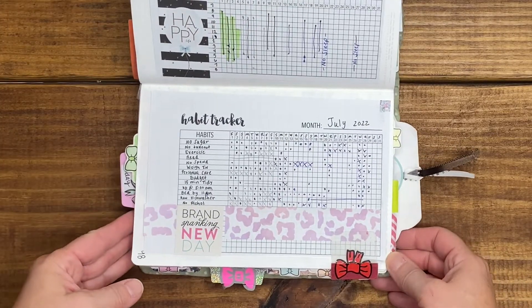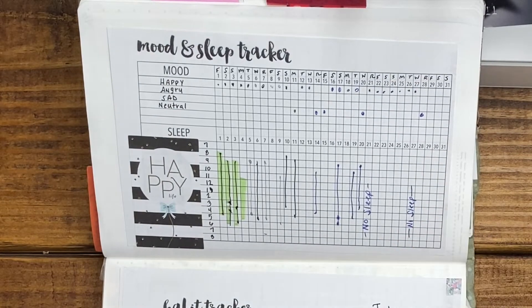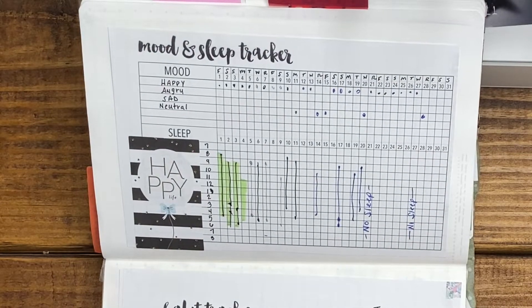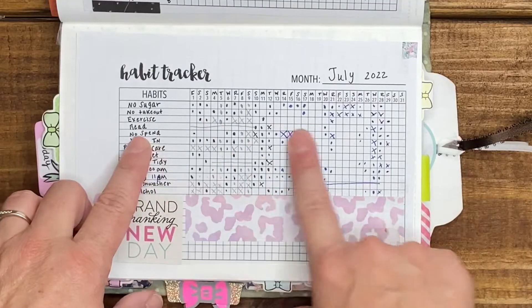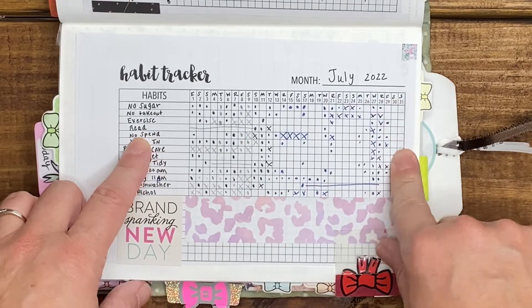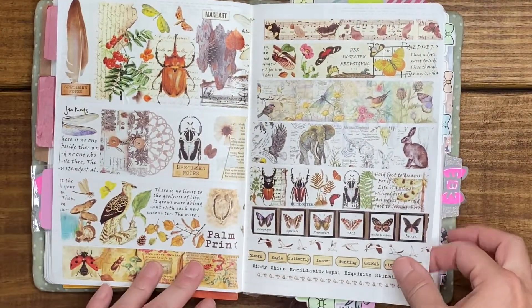Habit tracker — I got to July 29th this time, woohoo! I didn't do my sleep log or mood log, but I did habit trackers through the 29th. So I'm getting a little closer to the end of the month. Another washi sample.